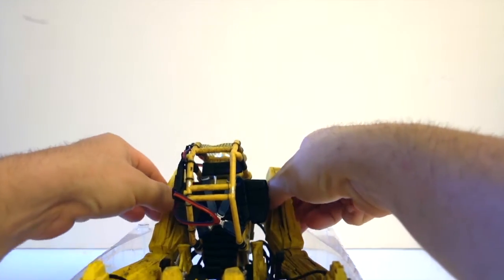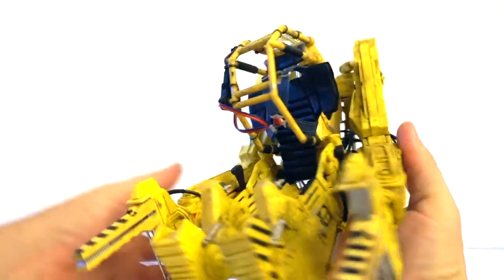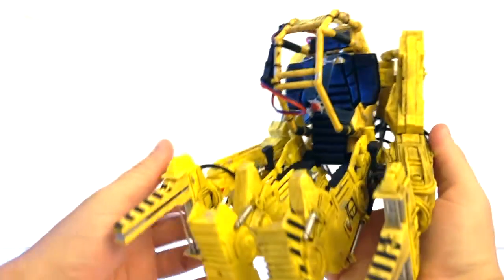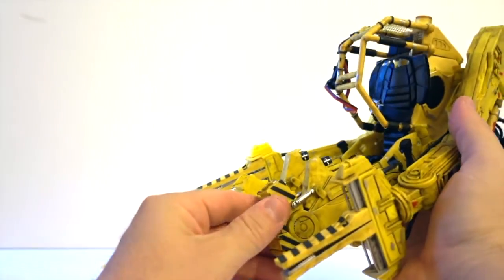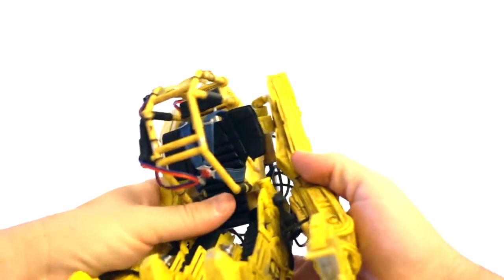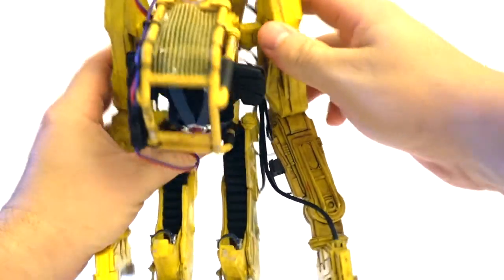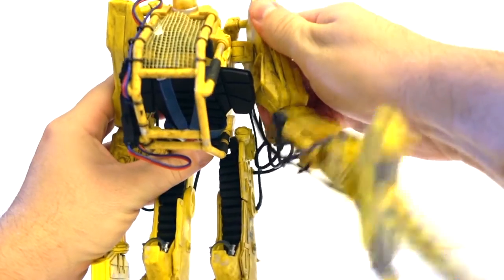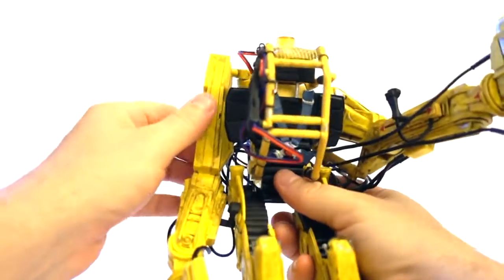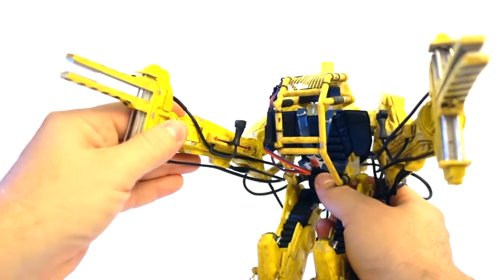It looks really, really nice in person — it's very nicely weathered. I've got to be very careful; I don't want to damage anything as this is fresh and brand new — just got it today in the mail.